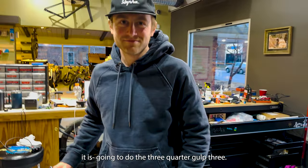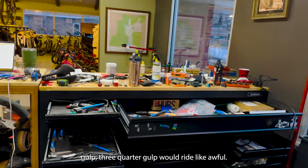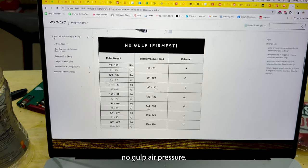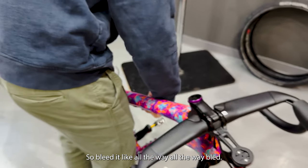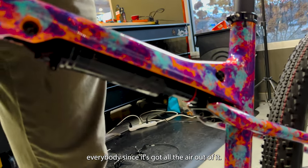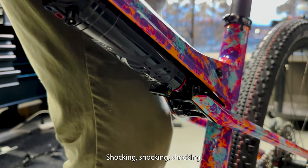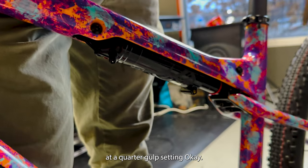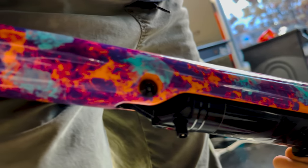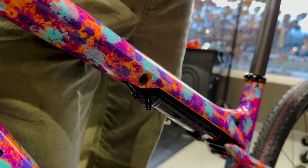We're going to do the one-quarter gulp set. Three-quarter gulp would ride awful. They were on the Manual website and I set it up with the no-gulp air pressure. Want to compress it all the way so we can show everybody — since it's got all the air out of it. Check that out, that's how it works. It'd be shocking. At our quarter gulp setting — right there, so then you just do this. Now let up. Pump it up.